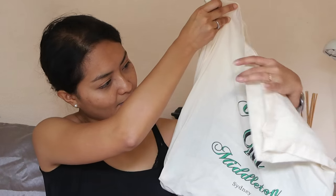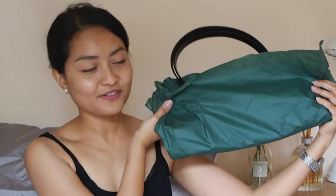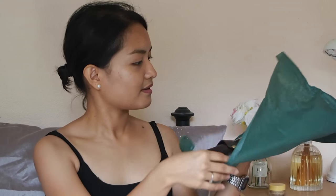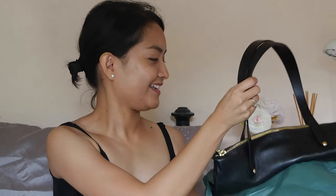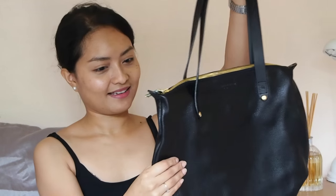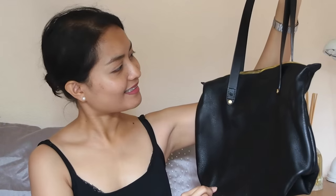So it comes in another tote bag. Inside the bag is the bag itself. And that's the bag — look at that.